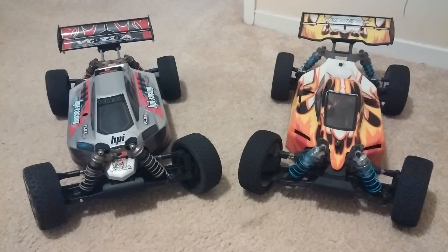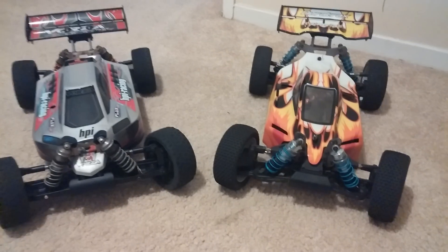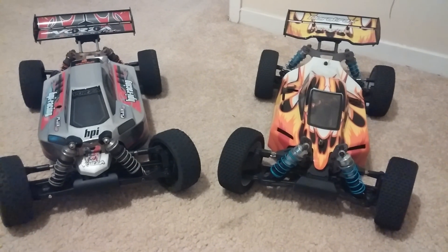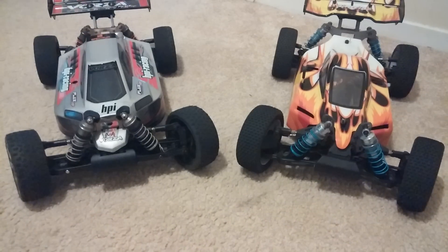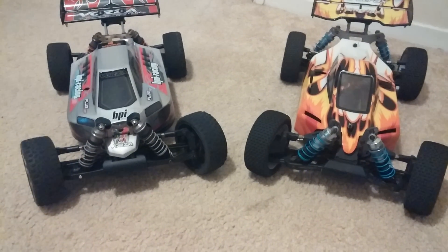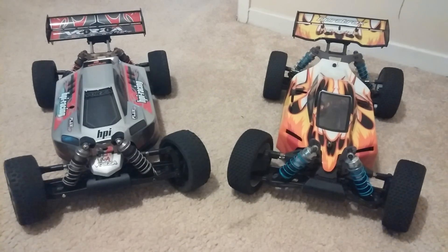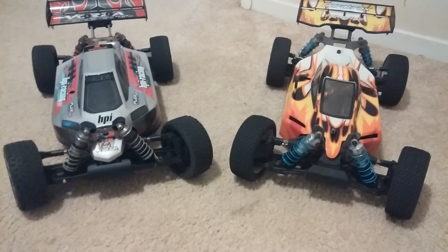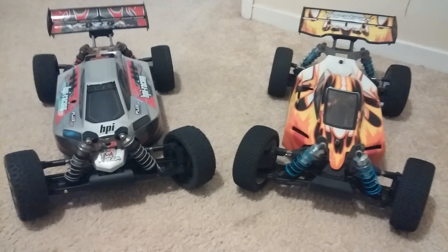Hey everyone, this is going to be a quick video comparing the HPI Vorza Flux to the DuraTrax 835E buggy. I purchased both of these kits and I have a couple of running videos up if you want to see these two vehicles in action. I want to do this video quick as I know there's been a couple of questions about which one is better, and I'll give you my opinion.